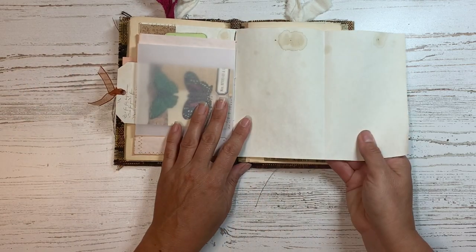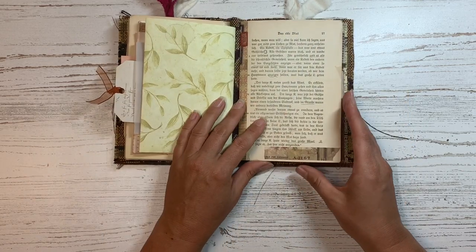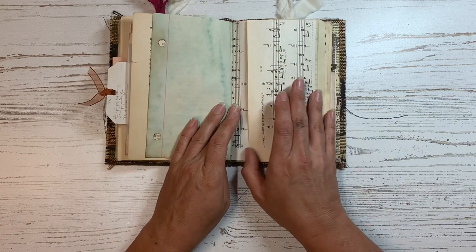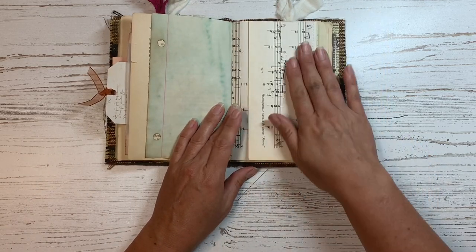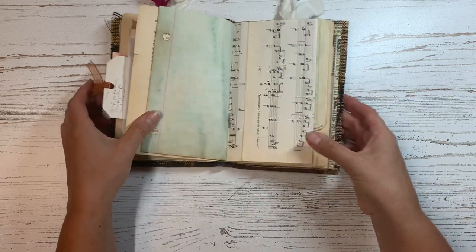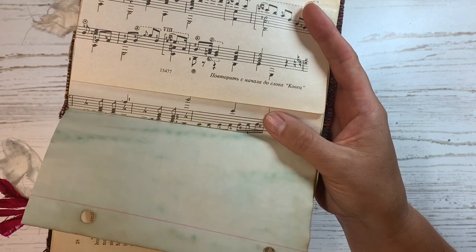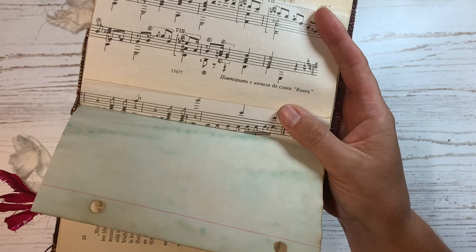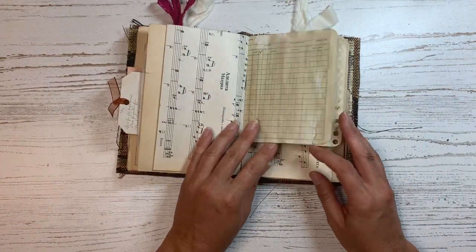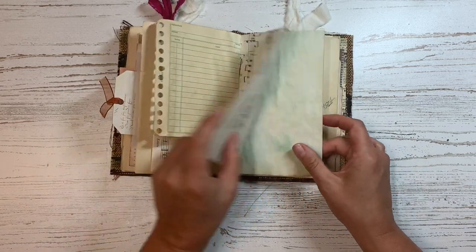Here's the other side of that envelope with a little tag in there. This page flips out, so there's lots of little hidden writing space right there. And more book pages. I love to add some music pages in — these are pretty delicate, but I love them because they're in Russian. I can't read Russian, but I did take a couple years of it in college, so I know some of the letters. And some more stamping on that ledger paper there.